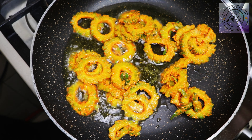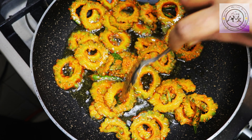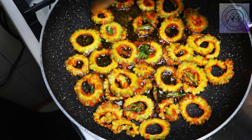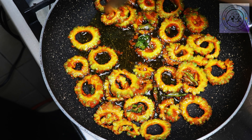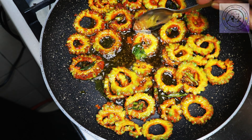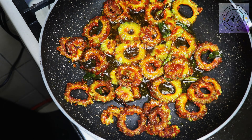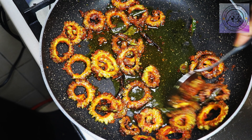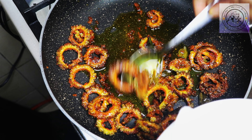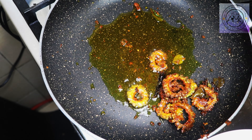Spread it out and shallow fry it. One side is fried — put it in the bowl. Put it on top and add it. Now it is crispy. Make sure you check it — take a look at it in your hands.